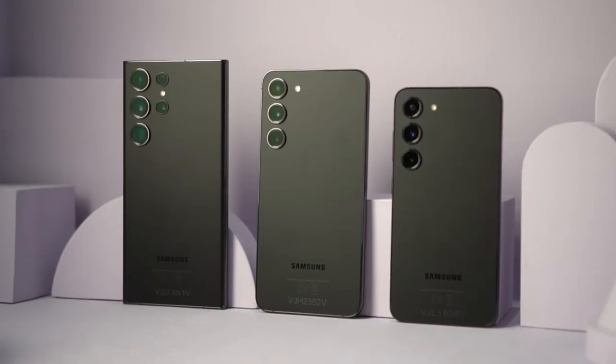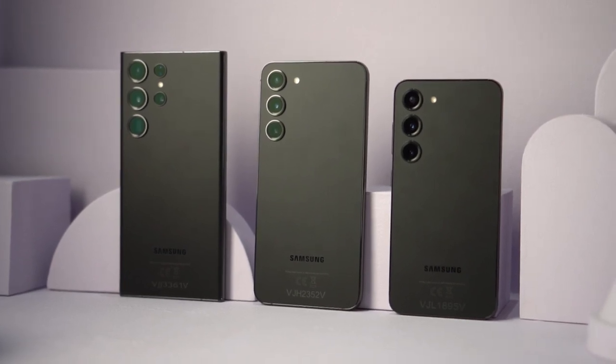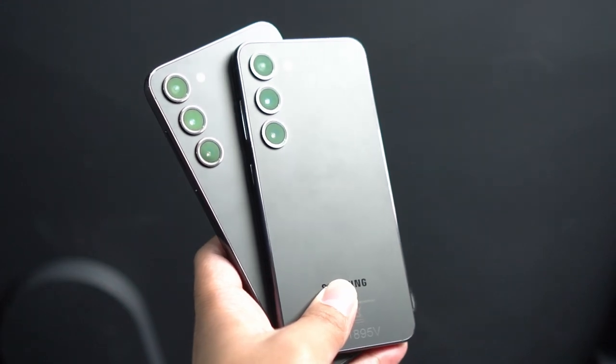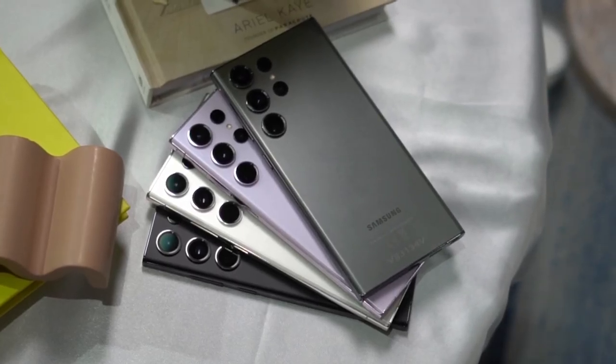The Samsung Galaxy S23 series is finally here. Just like before, there are three smartphones in the series: the Galaxy S23, the S23 Plus, and the best of them all, the Galaxy S23 Ultra.